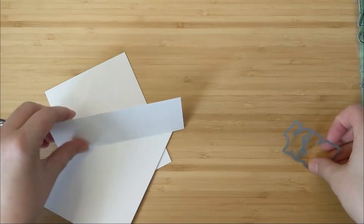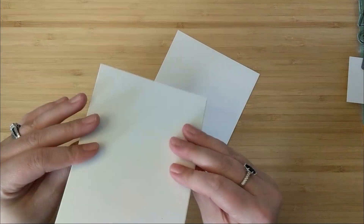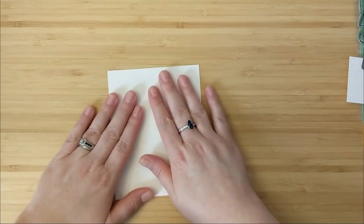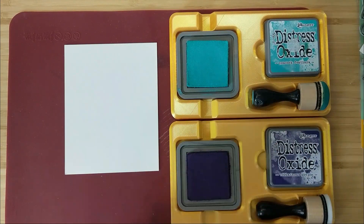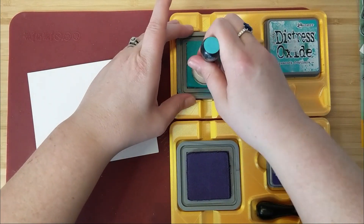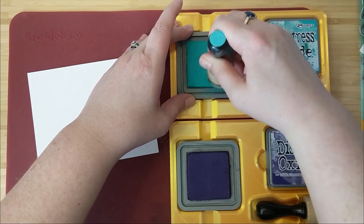I've got a couple of pieces of cardstock — some Bristol smooth cardstock and a card base. I have a piece of Bristol for my sentiment and a piece of Bristol for my ink blended panel. I'm going to be using some distress oxide ink. I have these little ink pad holders that hold my distress oxide ink and my blending brushes, and a silicone mat that I'm just going to ink blend over top.